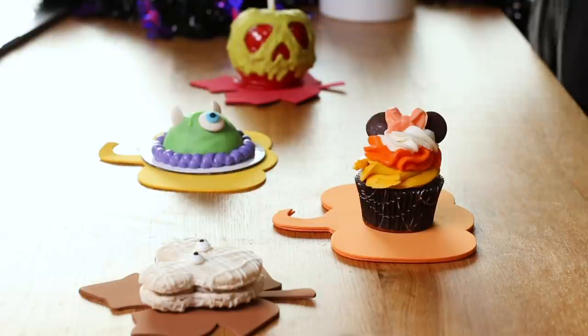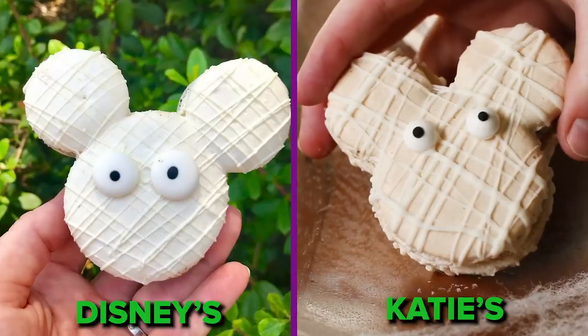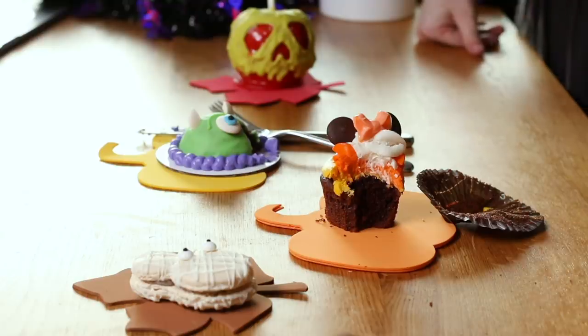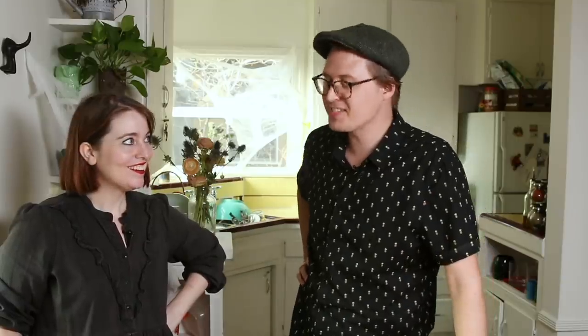Whoa, these look great! Now you have to choose which one looks closest to the original and tastes the best. The Mickey Mummy macaron is really tasty — I don't know if I could eat more than one though. The Minnie cupcake definitely tastes like a really good traditional cupcake. The Mike Wazowski cake — there wasn't too much ganache, I really liked it. Now biting into the poison apple — wow, that is pretty good. It's not as hard to eat as you'd think. If I had to pick my favorite for both look and taste, I'm going to pick the poison apple!